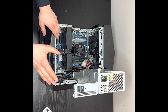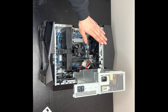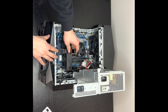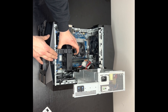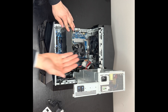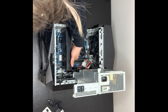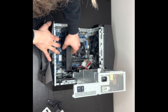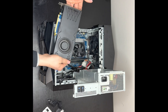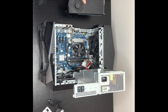Now the power supply is out of the way and you can access your CPU and RAM. This little black piece right here — you just pull up and it comes right out. Now I have access to my GPU. To get the GPU out, there's a clip in the back — you push it down and then pull the GPU straight out. This is the GTX 1060, the original one it comes with.